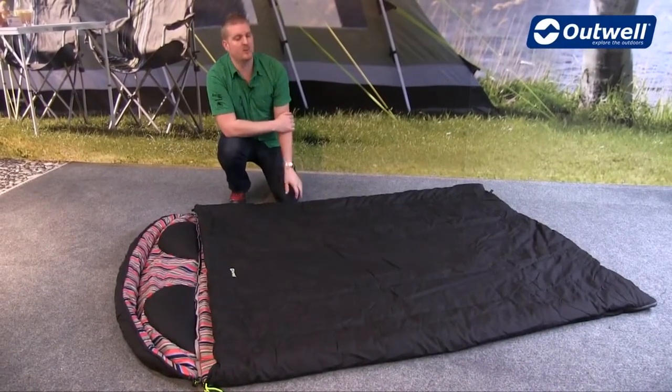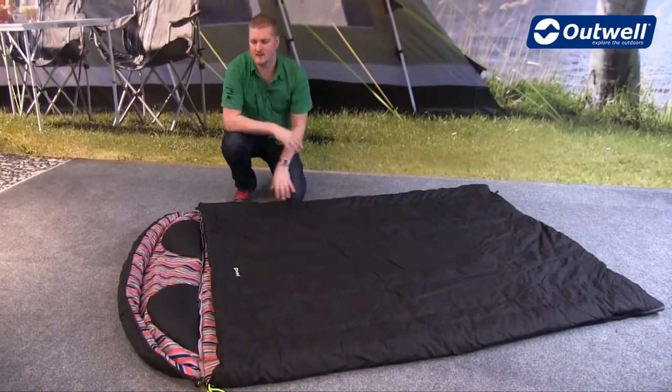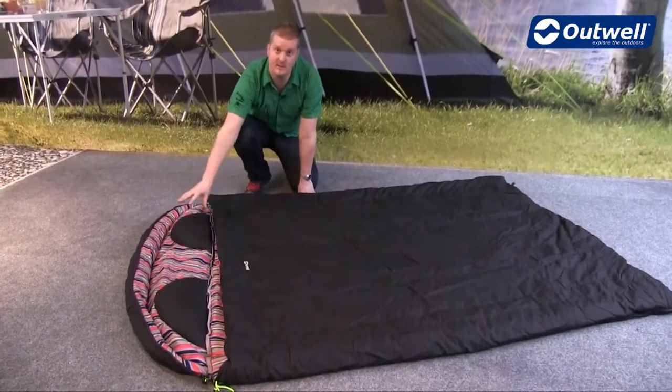Hi and welcome to Outwell. In this film I'm going to talk you through the features of our Camper Double sleeping bag. You can see here that the bag has a hood section on the top which has built-in pillows, and this can be zipped off.